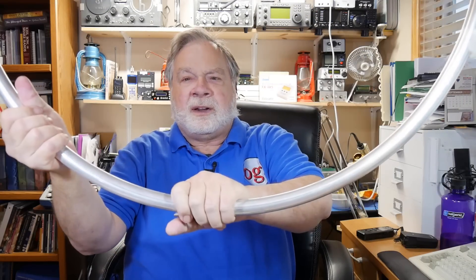Let me show you. This is the MFJ loop — it's got the little preamp down here. I'm waiting for a part to fix this. It ships as a solid loop and it is very sturdy.